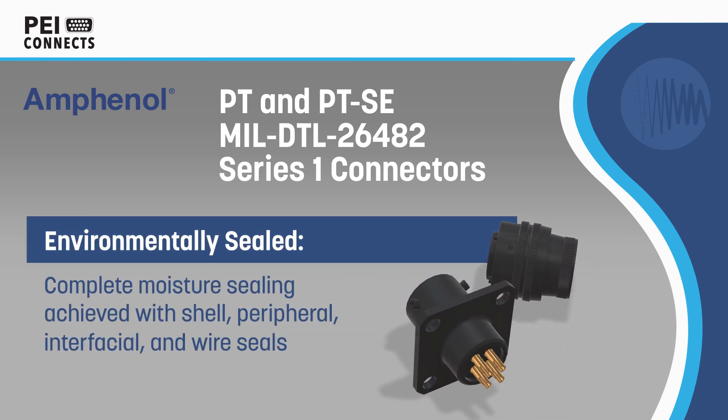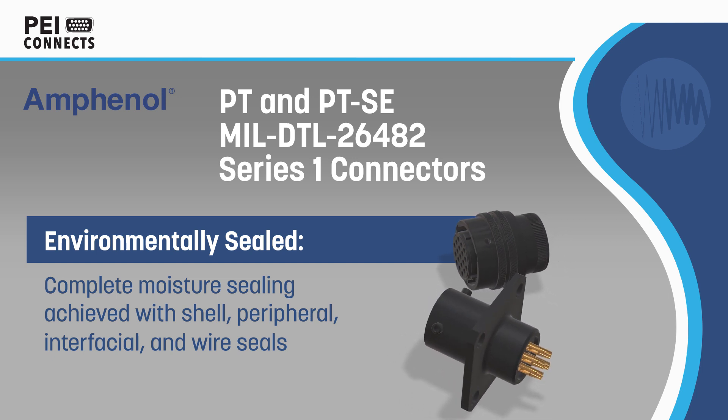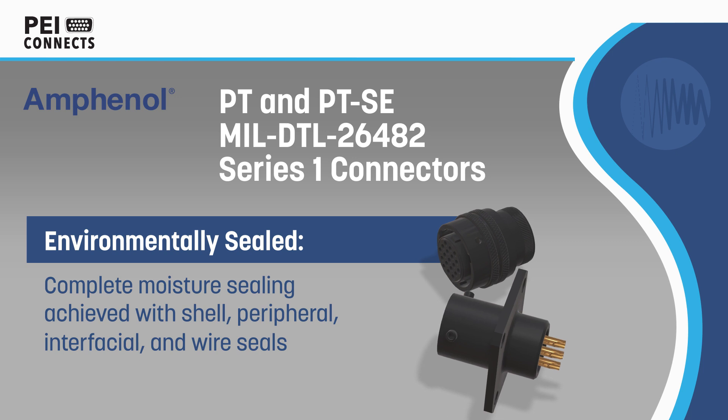PT series connectors have a rugged lightweight aluminum alloy shell and are designed for use in commercial, military, and aerospace environments.